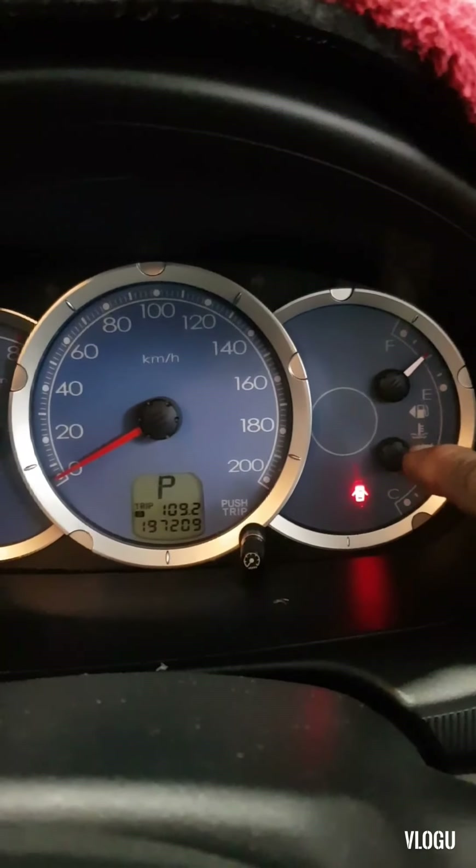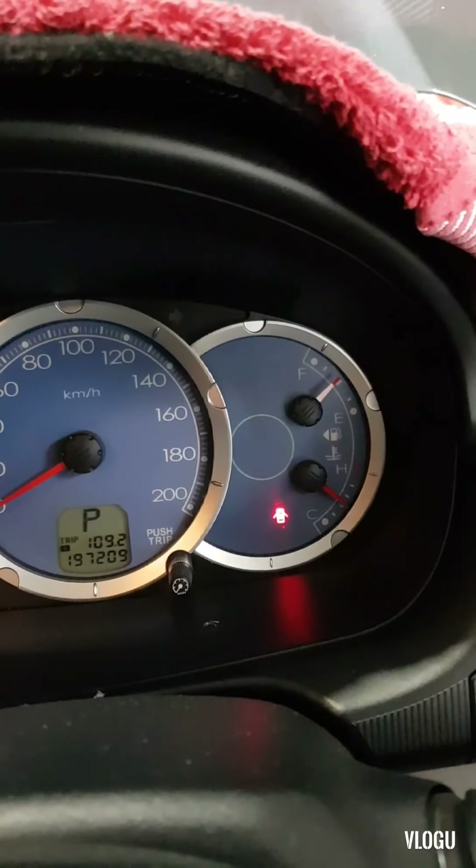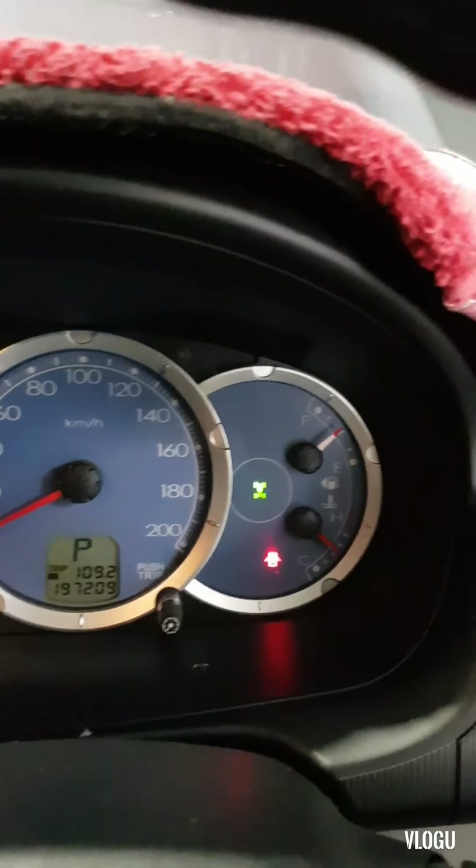Good morning everyone, welcome back to my channel Inver Autoservice and Repair. We have here today the Mitsubishi Triton or Strada. The customer complained about the four wheel drive lights blinking on the dash. As you can see, the four wheel drive lights are blinking, and this is sometimes common with the Triton, especially when they came back from four wheel driving. We will show you today how and what the cause of this problem is.